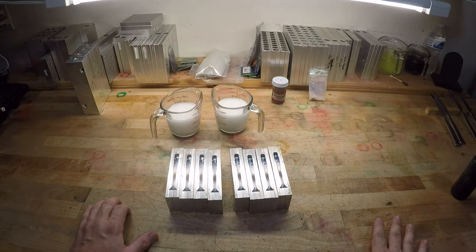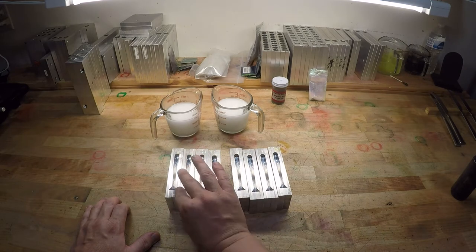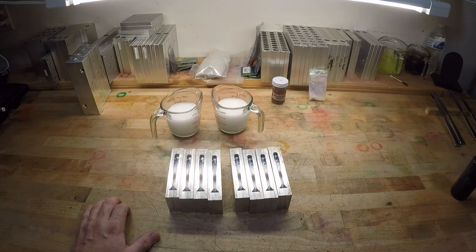I named it Aurora Borealis because the first time I ever made it, when I was tinkering around with it, it looked just like the northern lights. I thought that would be a cool name and I still think it's appropriate. Anyway, let me get this plastic heated up and we'll get started.